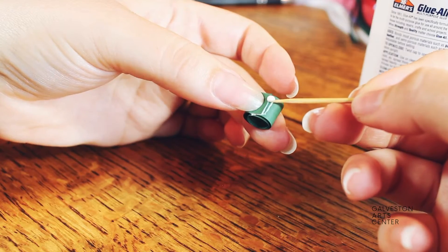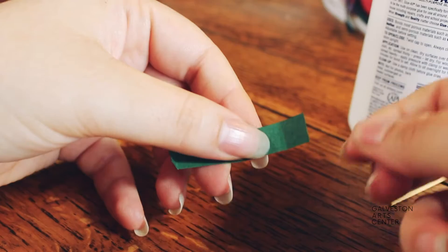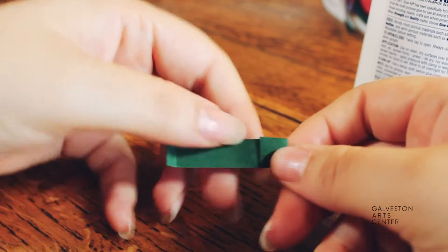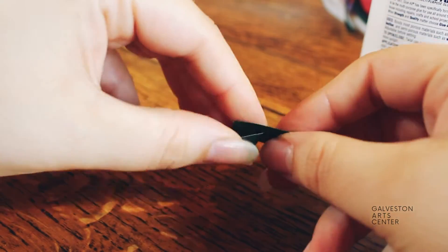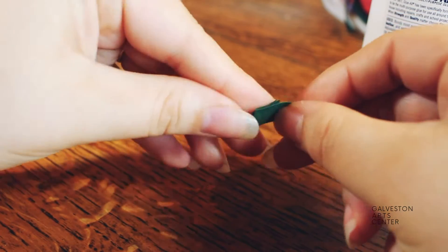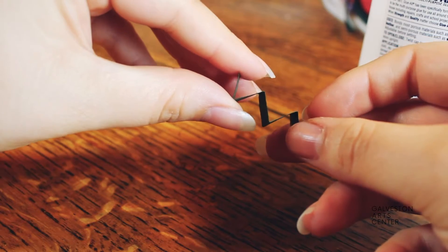If you added too much glue, all you have to do is use a toothpick to scrape away the excess. For this craft, we will also be making what I call a zigzag — I know there are probably real names for these, but that's what I call them. Basically fold back and forth on each side.